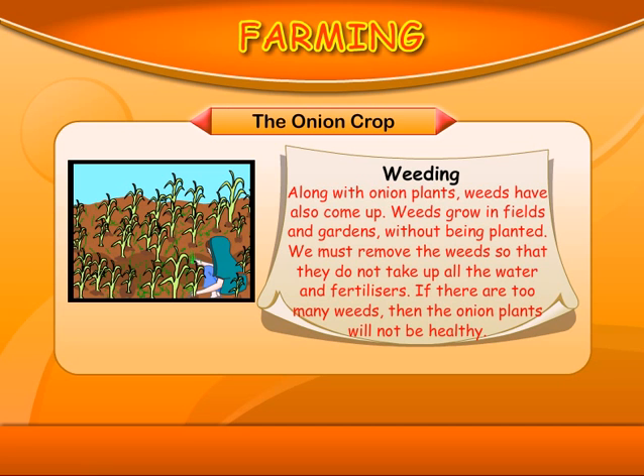Weeding: Along with onion plants, weeds have also come up. Weeds grow in the fields and gardens without being planted. We must remove the weeds so that they do not take up all the water and fertilizers. If there are too many weeds, the onion plants will not be healthy.